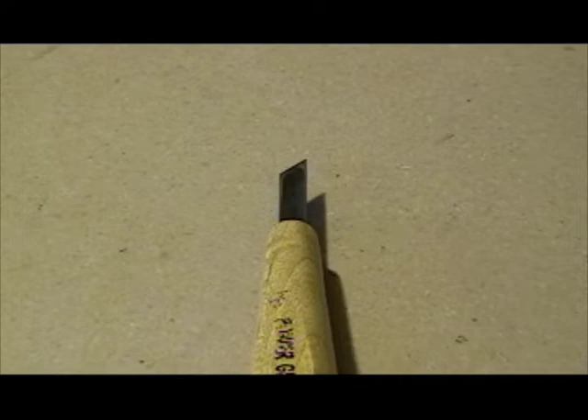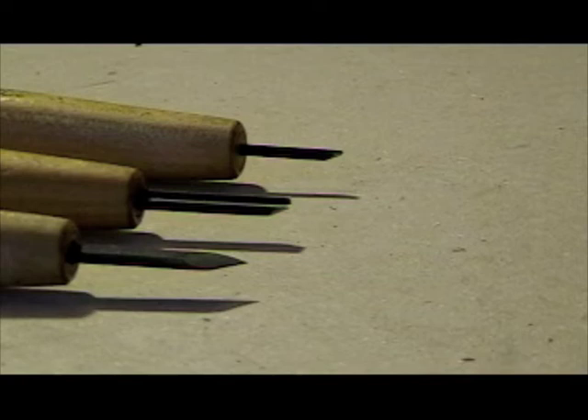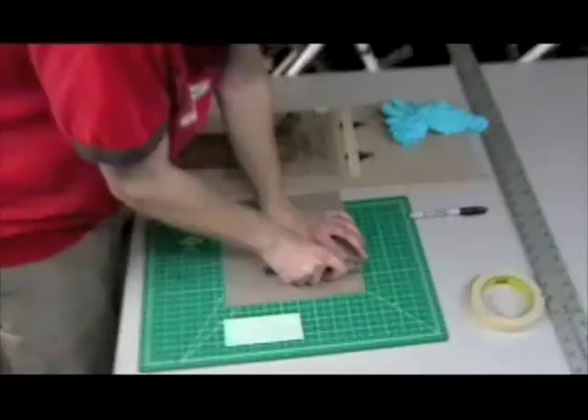We have a couple of different shapes of knives here. We have a standard knife which is pretty similar in shape to a basic exacto blade or maybe a scalpel. There are different types of gouges. A gouge is a half-cylindrical shaped tool that makes a channel or cuts a channel.